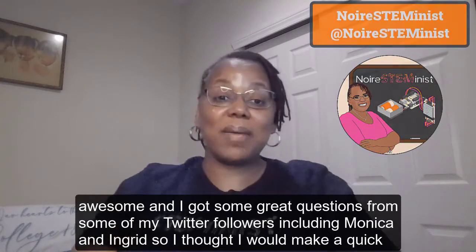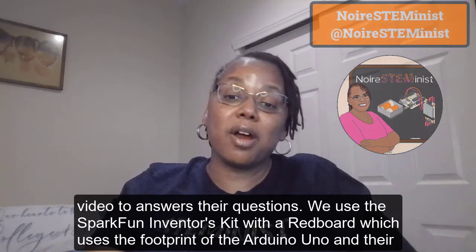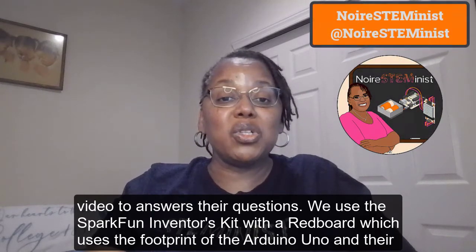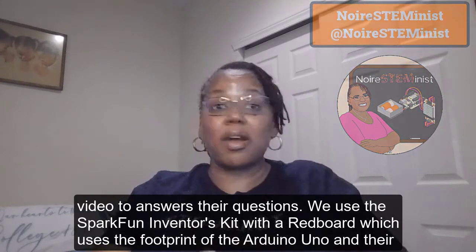We used the SparkFun Inventors Kit with a RedBoard, which uses the footprint of the Arduino Uno. Their question was: how are you picking these pins?